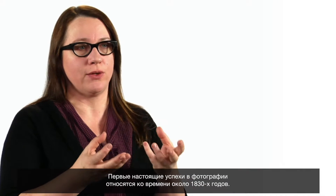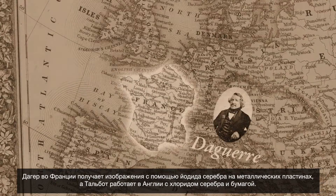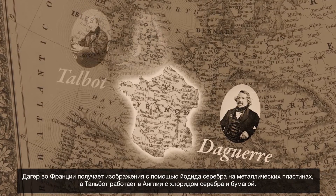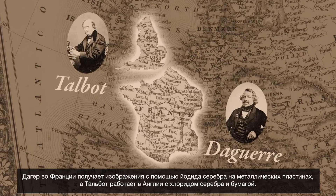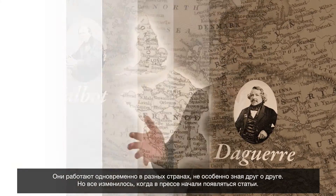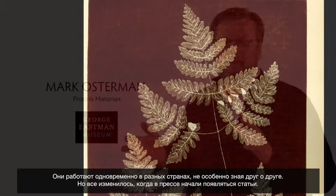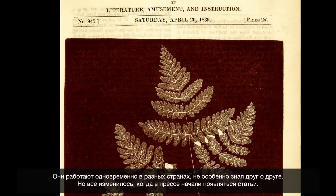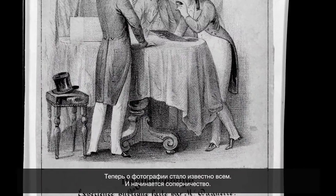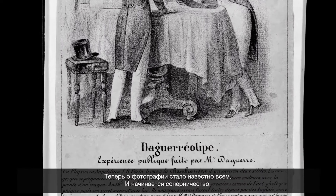Around the 1830s is really when photography comes together. Daguerre is in France making images with silver iodide on metal plates, and Talbot is working in England making images with silver chloride on paper. Working simultaneously in two different countries, not quite knowing about the other. But that changes when articles appear in the press — now it's public, and a rivalry begins.